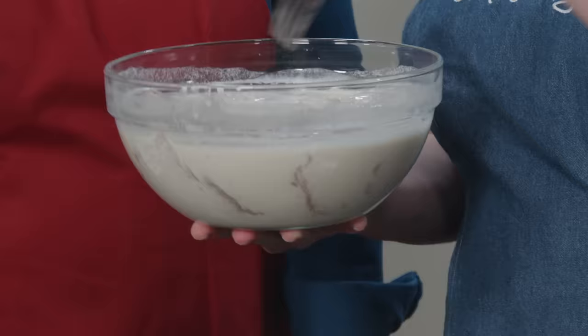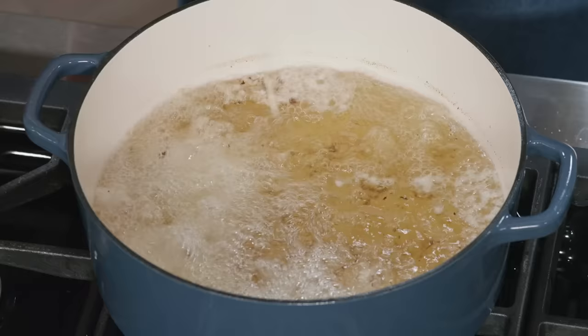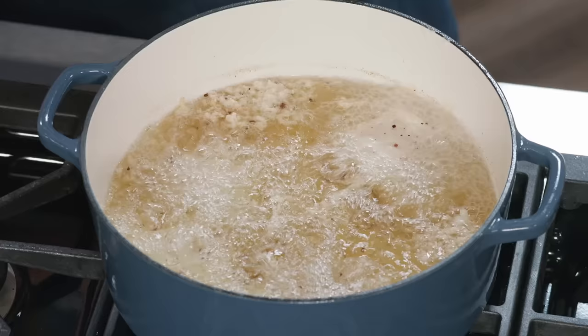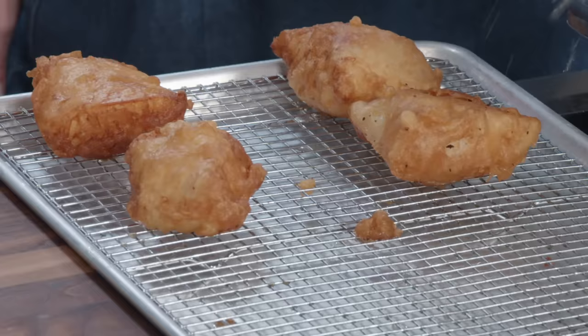Time to get frying — I'll do two batches. Using a fork, I'll drag each piece across the oil and drop it in. Dragging it across the oil seals the batter nicely so you don't get raggedy edges. It was important to bring the oil temperature back up to 375 degrees — at a lower temperature the outside would color nicely but the inside of the fish would be underdone. I'll monitor the temperature between 350 and 375, cooking four minutes per side, eight minutes total.